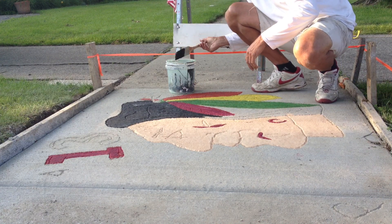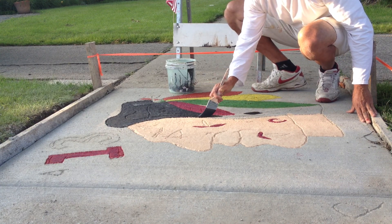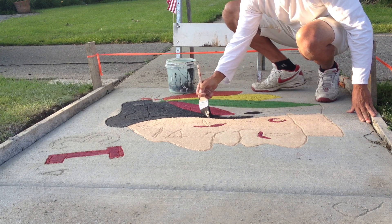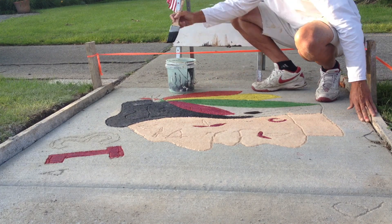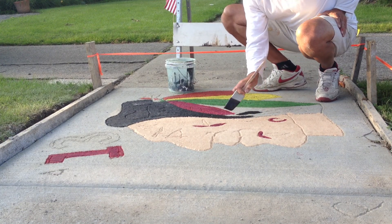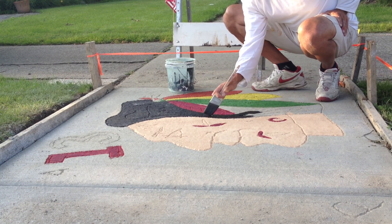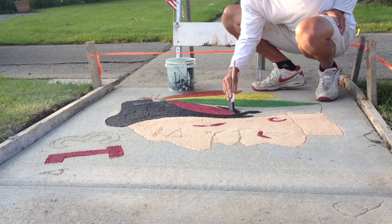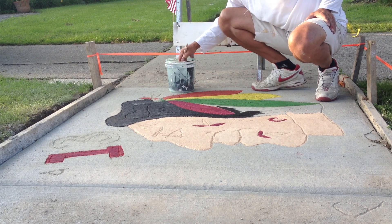Just putting some finishing touches on here. Scratch this in with a screwdriver. All this paint is basically paint I had in my garage. Probably going to get some kind of village citation or some kind of letter in the mail saying I owe somebody a slab of sidewalk in my town. But for now, I'm doing this until I'm done.